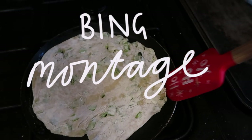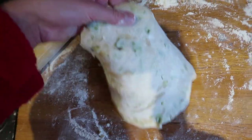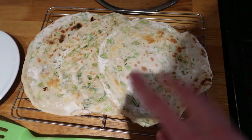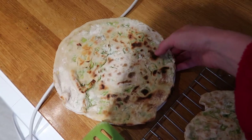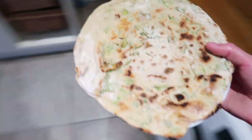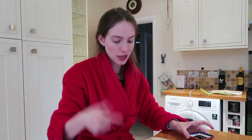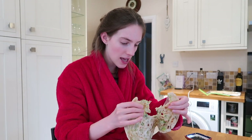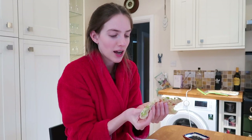I may have gone a little heavy on the flour but they look incredible. I've got this dipping sauce and we're going to try it — I'm just going to attack it with my hands. Better bing! Let's see if this is flaky. Oh my gosh, it really is — look at all those layers of flakiness!